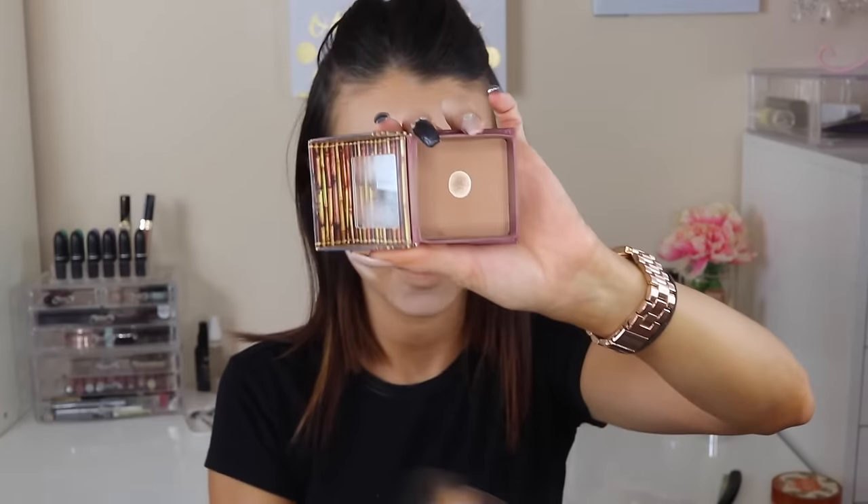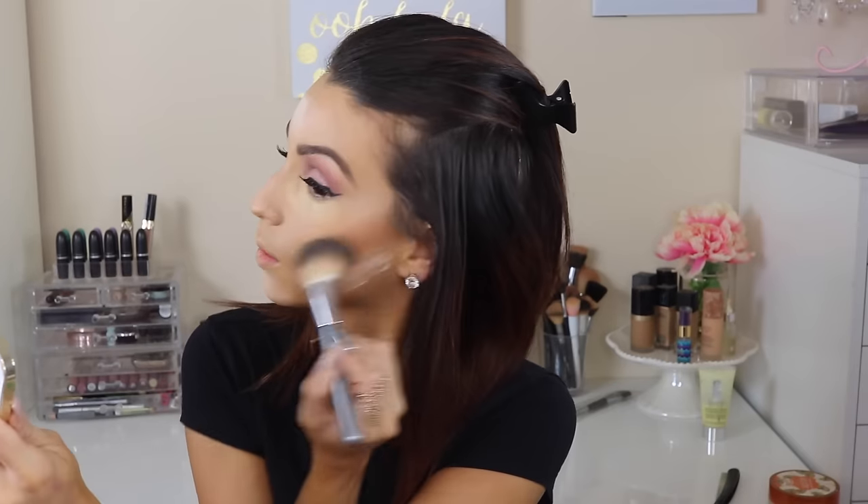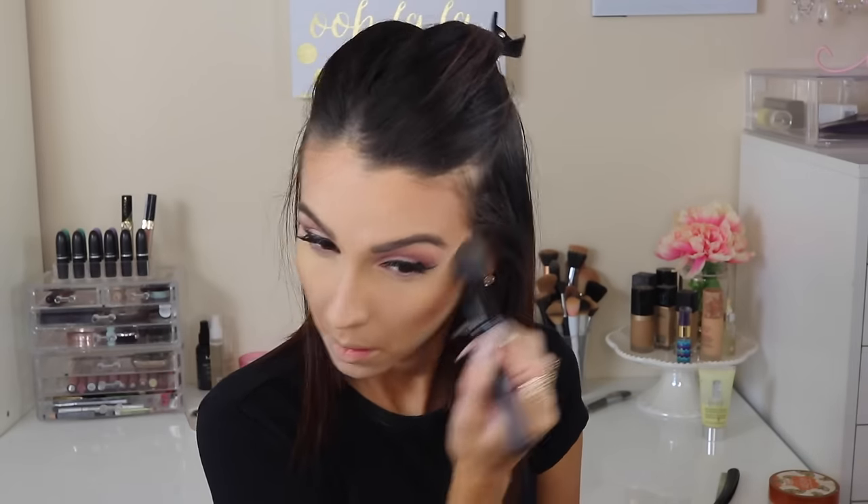Then I'm going in with the Hoola by Benefit bronzer. I've actually been liking mixing that with the Amaretto shade from the Jaclyn Hill Face Palette. I'm just applying that anywhere you would contour — temples, forehead, all the good stuff. And I'm removing the baking powder already. You don't need to let it bake for 15 minutes — it's totally up to you.